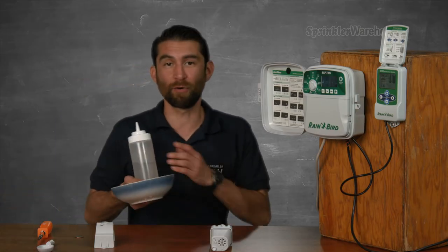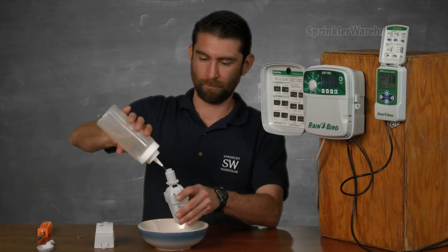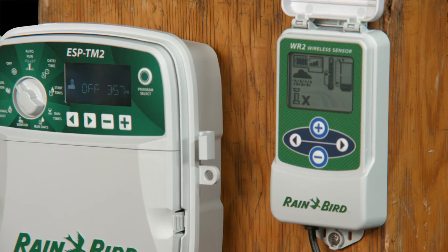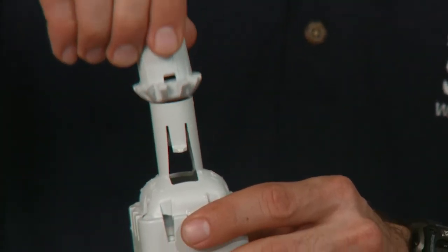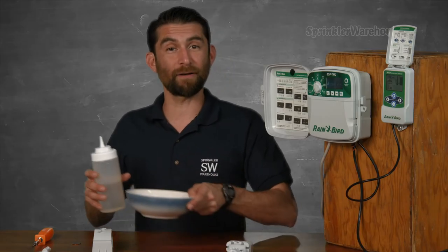Now let's simulate some rainfall. You'll see the rainy cloud symbol and an X by the sprinkler icon, showing that the interface has now told your controller to halt irrigation. Inside the sensor are these little bits of cork — your irrigation will be halted until they dry out, which should simulate about how long it takes for the ground to dry. Let's talk about mounting that sensor.